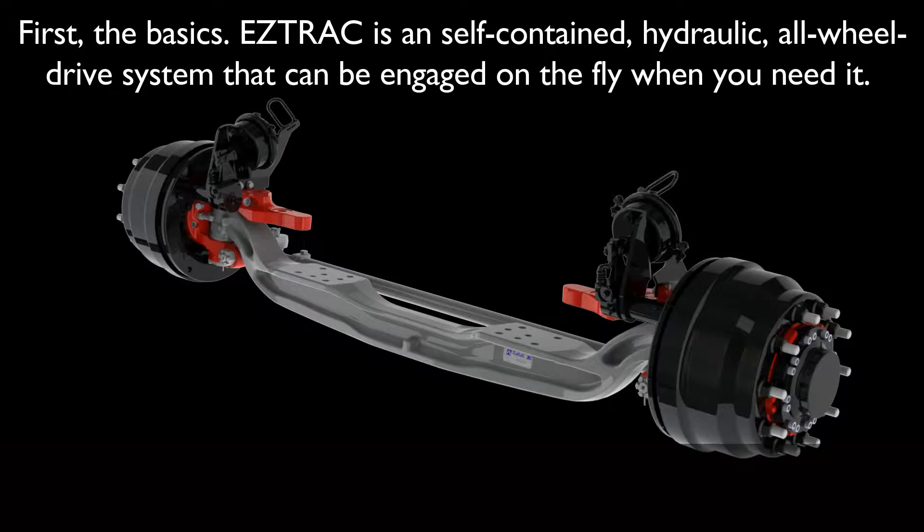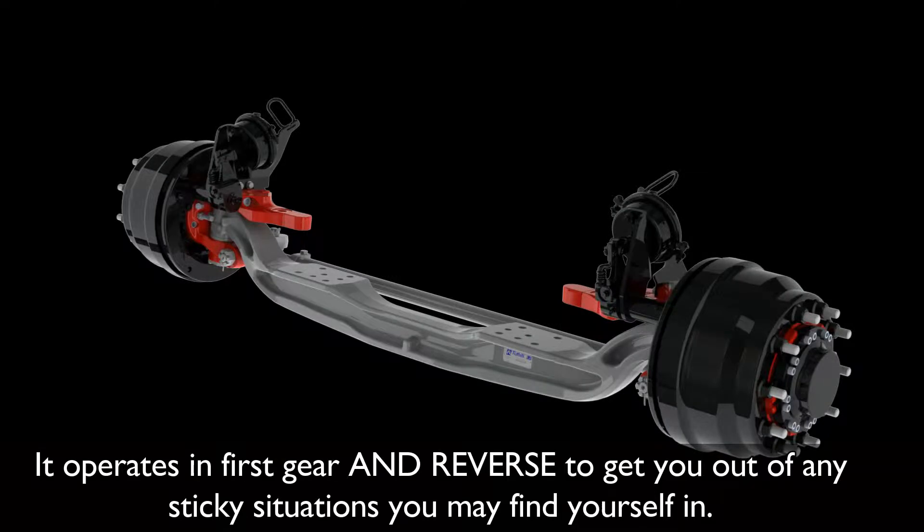First, the basics. EasyTrack is a self-contained hydraulic all-wheel drive system that can be engaged on the fly when you need it. It operates in first gear and reverse to get you out of any sticky situations you may find yourself in.